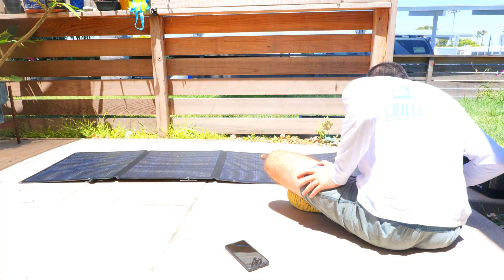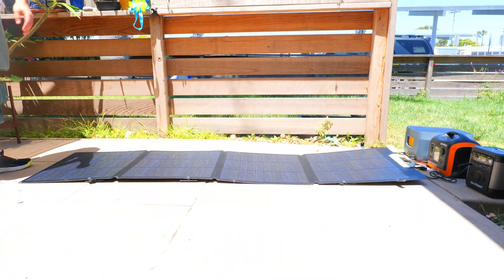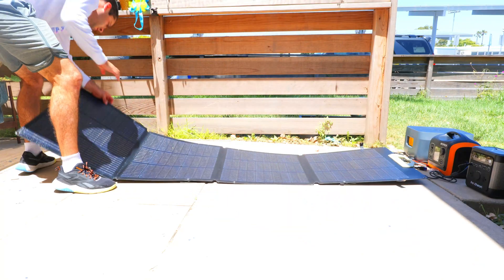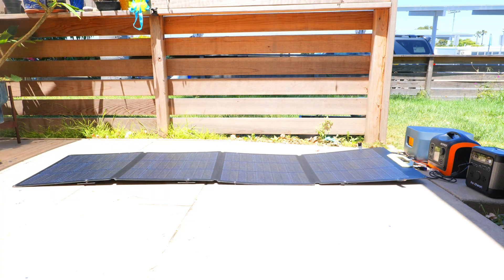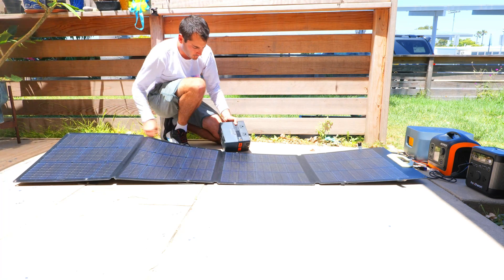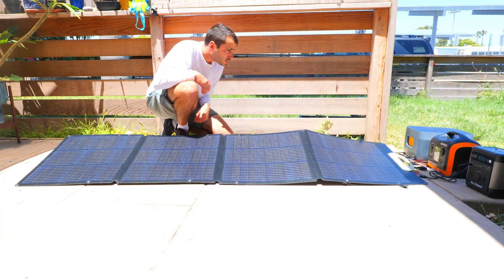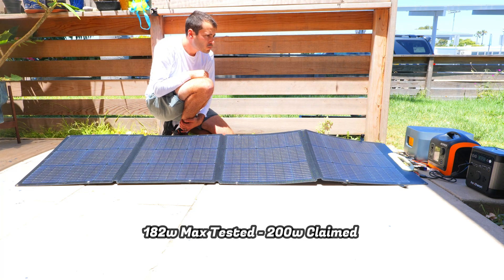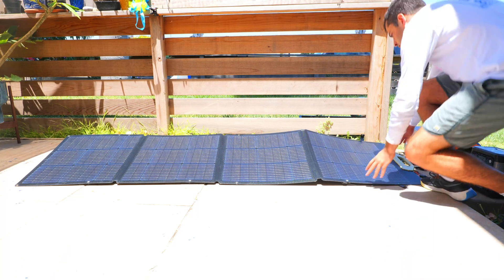Now we're going to do a charging test. One thing to keep in mind is that this is a 200 watt panel and it's slightly overpowered for this unit, which has a max charging speed of 120 watts — it was designed to be used with their larger iGo 1200 and iGo 3600 models. So in order to get a better understanding of what the panel is truly capable of, we've got a splitter attached so it can charge two different power stations simultaneously — the Foxion iGo 600 and the Oops 600 watt power station. It's a little after 1 PM and I was able to record a max charging speed of about 182 watts split between the two devices, which is really impressive — 91% of the 200 watts advertised. In my experience it's not uncommon for panels to fall much shorter than this, so overall I'm quite pleased with these results.